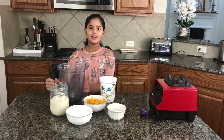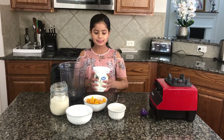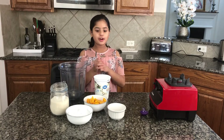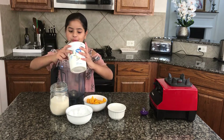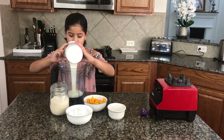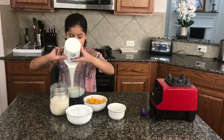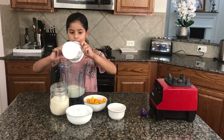Let's put this together in our blender. I'll be starting with my yogurt first. There are three different types of yogurt that are good for this. I'm using vanilla yogurt — that way I don't have to use as much sugar. There's also American plain yogurt and Indian plain yogurt that you could use.